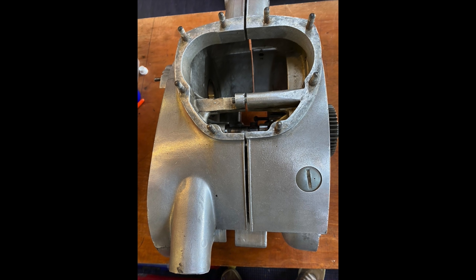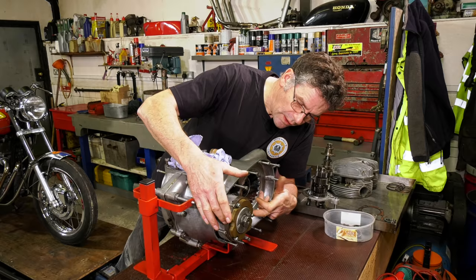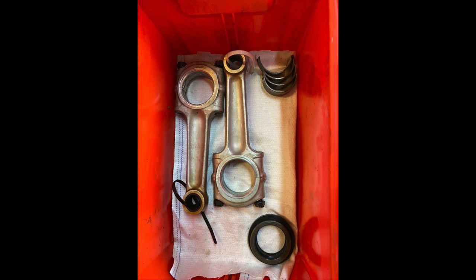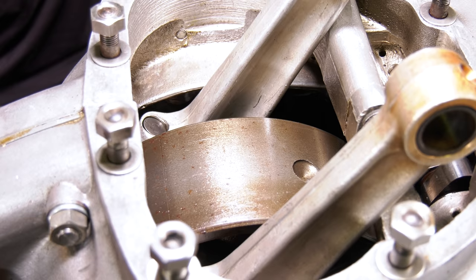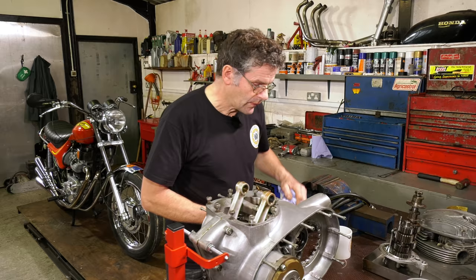Come to the bottom end, the crankcase assembly. When I received the bike it was all in pieces - the engine had been stripped right down. What I've done so far is the bottom end itself - the crank's back in, the bearings, the crank's shimmed up. I've used the original shells - they weren't worn. I have got some parts coming for this, hopefully in the next week. And then in the next video you'll see the barrels back on and coming together again. So that's the bottom end.